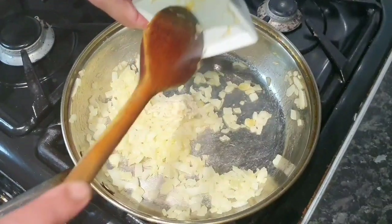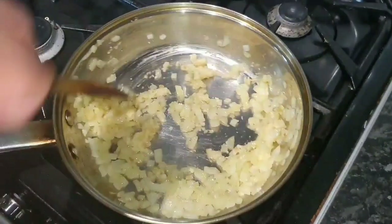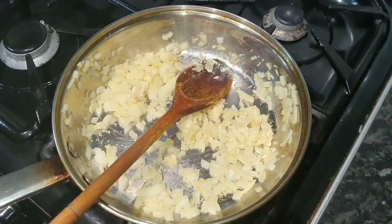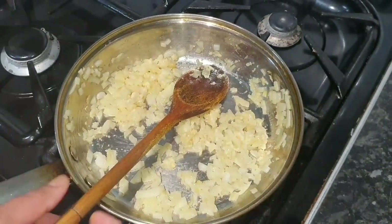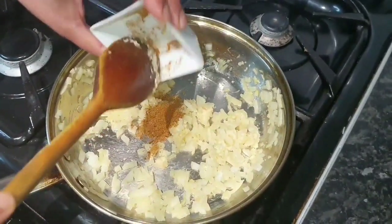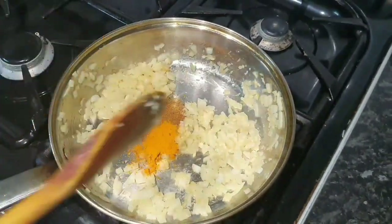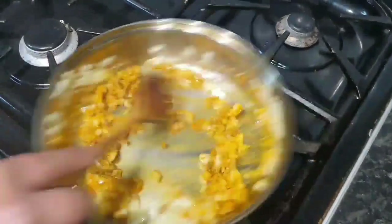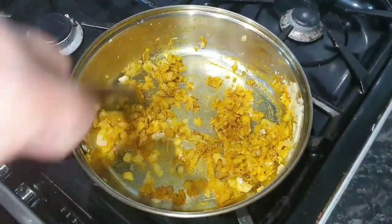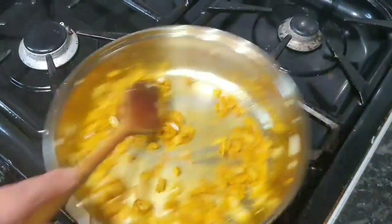We're going to add the ginger and garlic paste. Now we're going to add the spices — the cumin and your coriander. I'll list the ingredients in the description so you guys can see what you need.